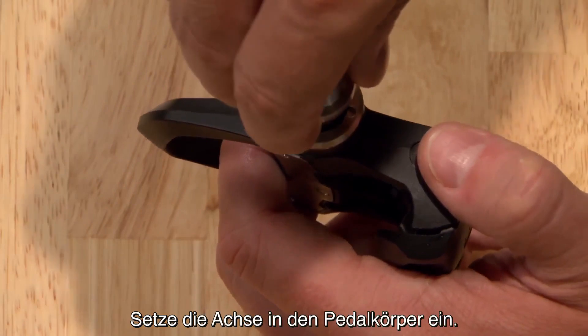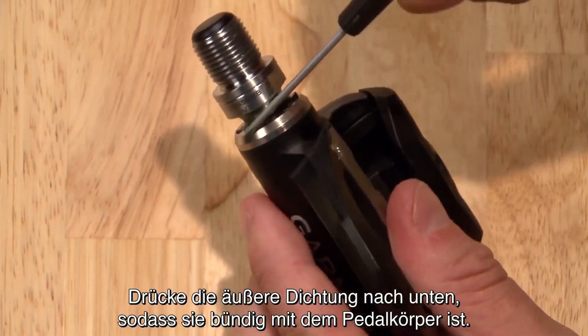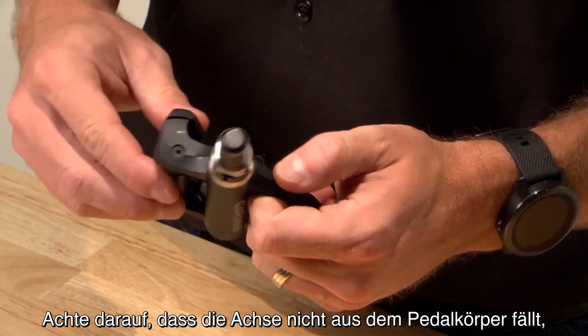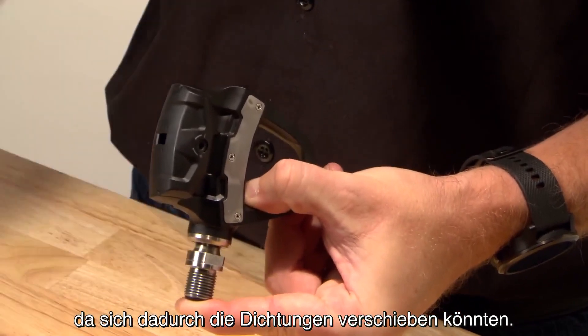Then add a little bit of grease along the spindle. Insert the spindle into the pedal body. Press the outside seal flush to the pedal body. Be careful to prevent the spindle from sliding out of the pedal body, because it may dislodge the seals from their correct locations.